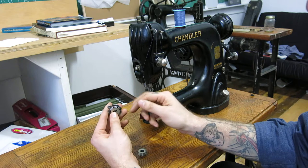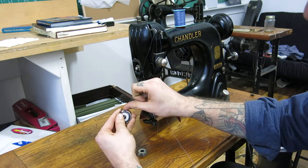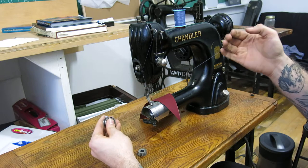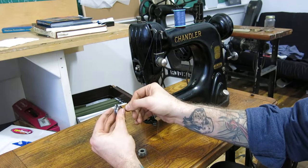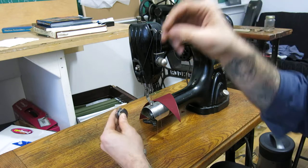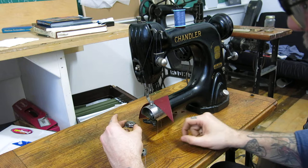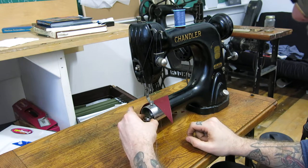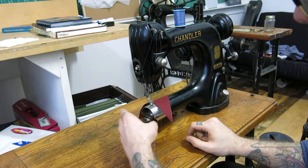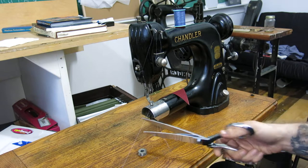I'm just going to go right on the spindle and then through the spring tensioner. You've got to make sure that the thread goes through the little eye that's on the bobbin case. And then with the eye pointed up in the little keyway there, you can just drop the whole assembly and put it into place. I'm going to cut the excess off.